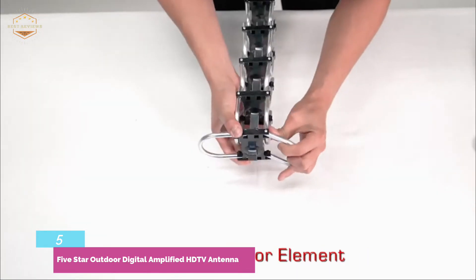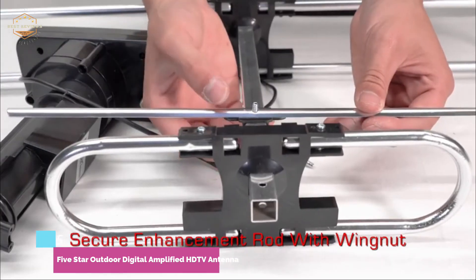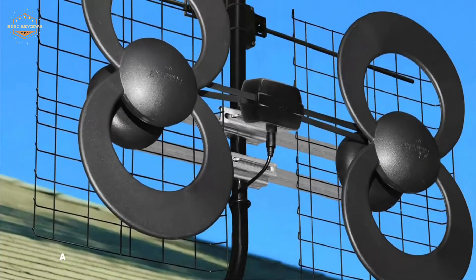The built-in 360-degree motor helps find the best signal direction. This kit comes with a lot of parts and hardware, and because it is so extensive, it requires some assembly. You may want to consider another option if you are looking for something that is ready to go right out of the box.